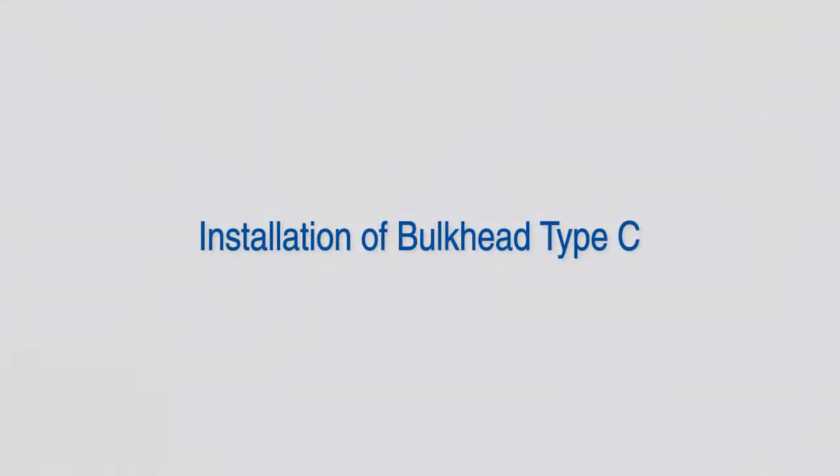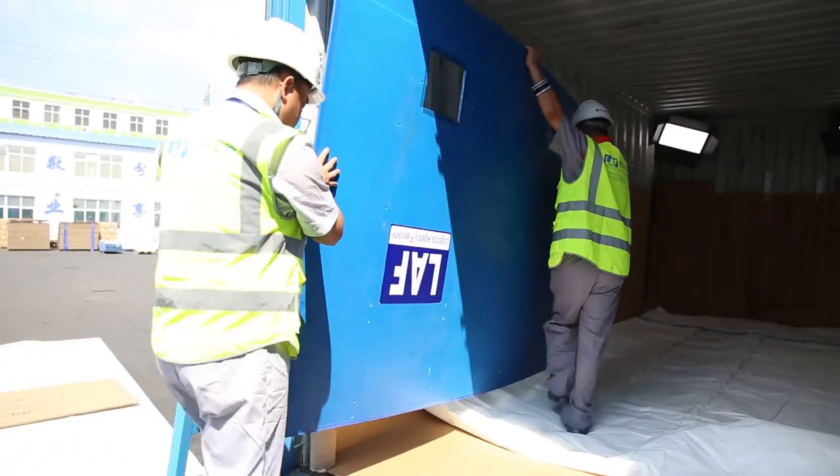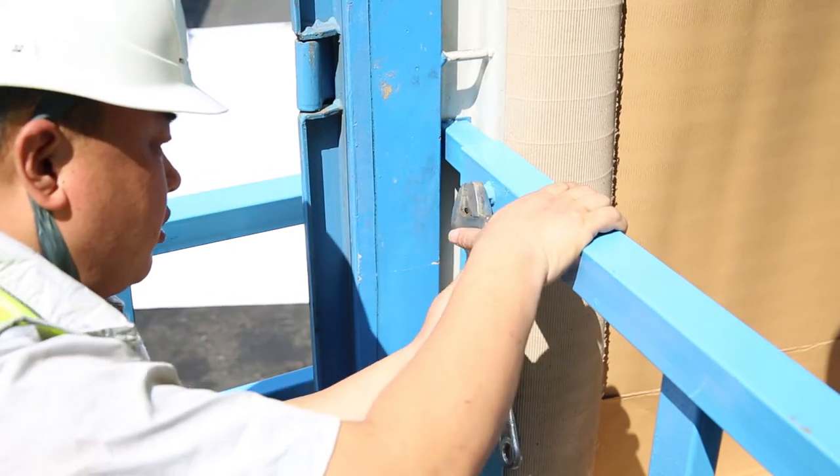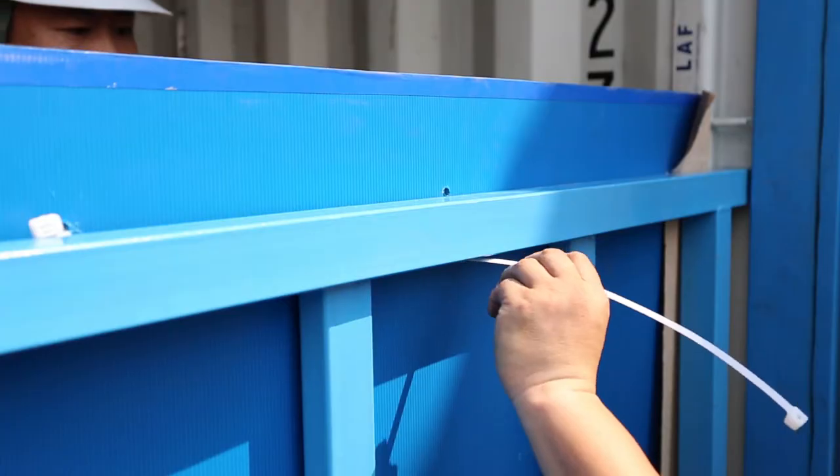Installation of bulkhead Type C: install the PP board, insert the lower steel frame into the grooves, tighten the bolts, and then fix the upper steel frame. Fasten both frames to the front board with cable ties through drill holes.